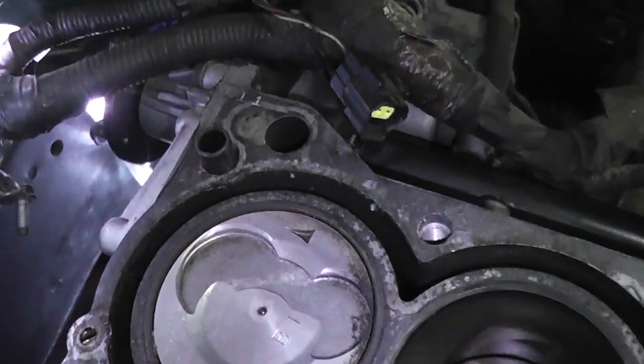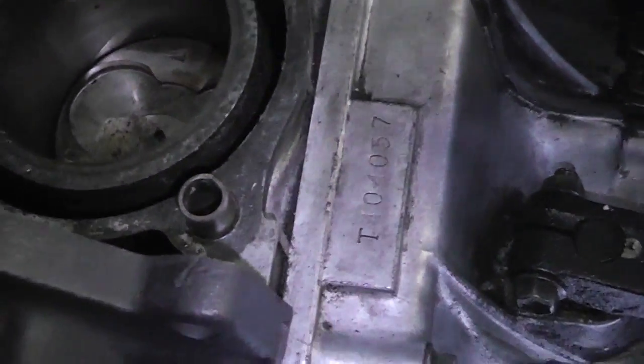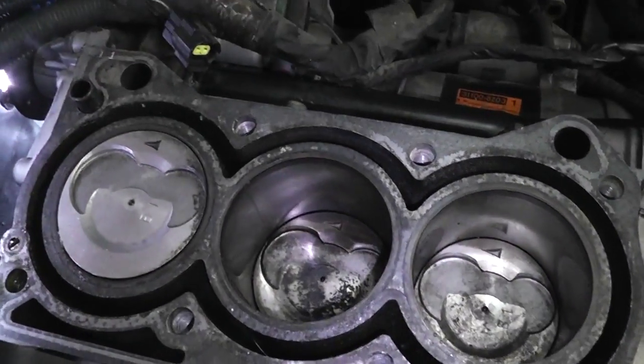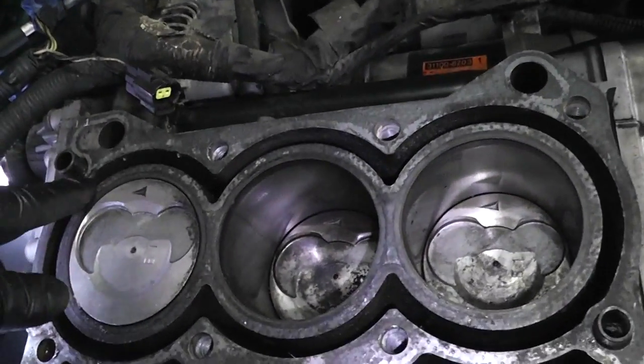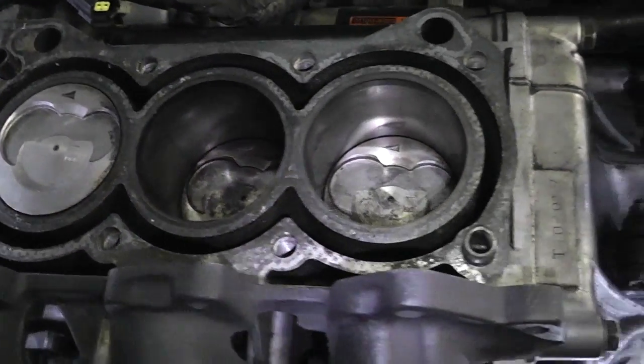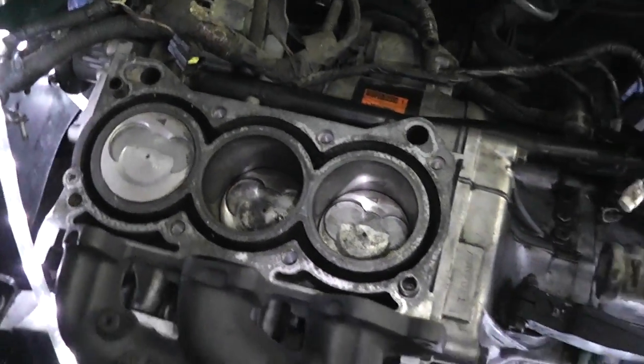That was a bit of a beast but I got it out. Got these two little rings sitting right there and right there. What they're gonna do is hold the gasket in place while you're maneuvering everything on there — they're basically just sleeves. You can tell where they went because the hole was a little bit bigger there than it is for the other bolt holes. That's kind of how that works.